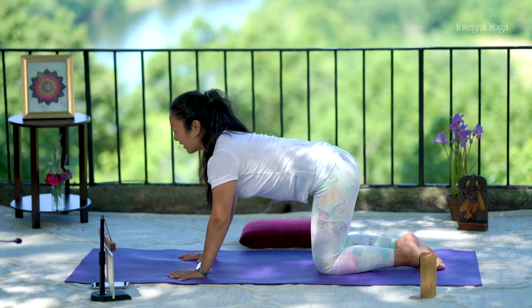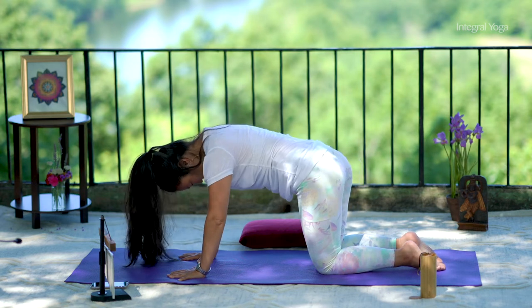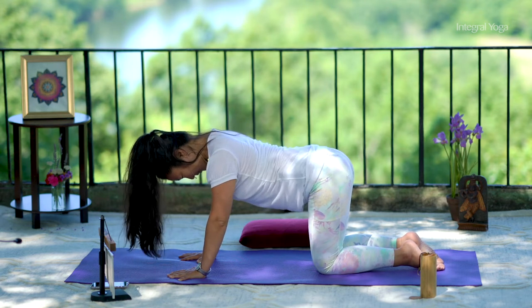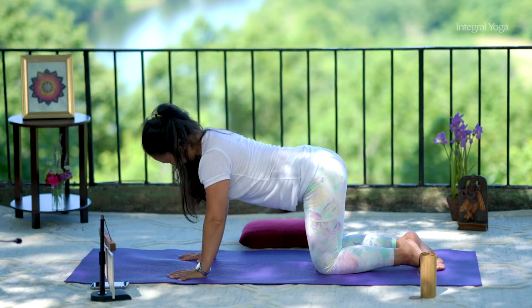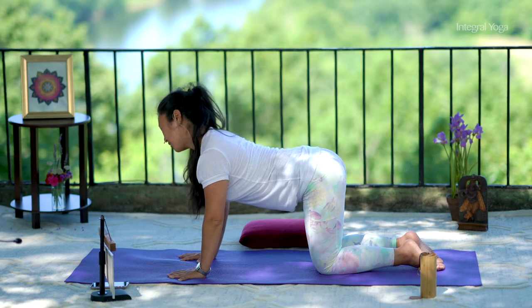If you want to add any extra movements, maybe do circular movements with the tailbone, one direction and then the other. Maybe you want to make circular movements with the head, one direction and then the other.